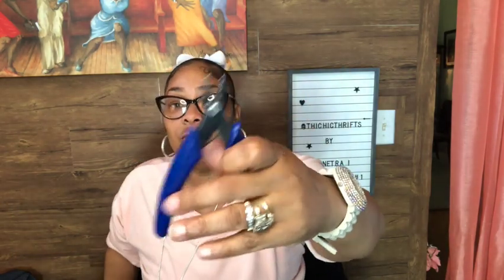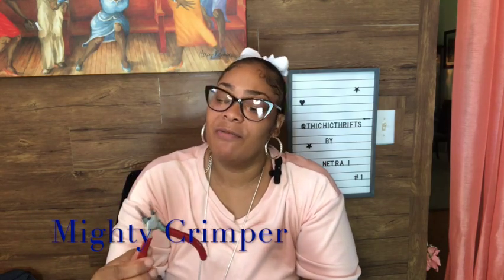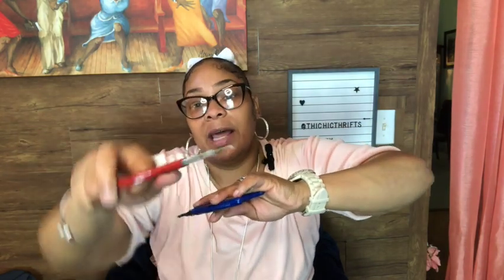Once I got the pin out, I used this hacksaw and was able to cut the heel down. To take the pin off, I used jewelry tools. This one is called a Mighty Gripper or Mighty Crimper. Once you got the pin up a little, I used this to pull it up a little — doing more twisting and pulling. Then when I slid this underneath it, I was able to zhuzh it up, and then I could keep pulling and twisting until it finally came out.